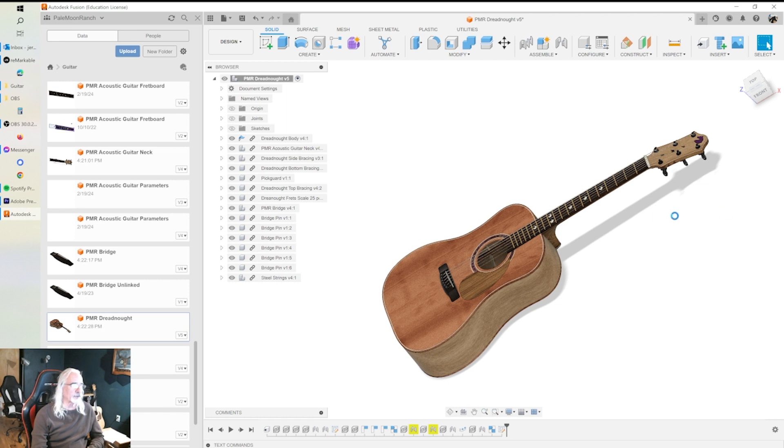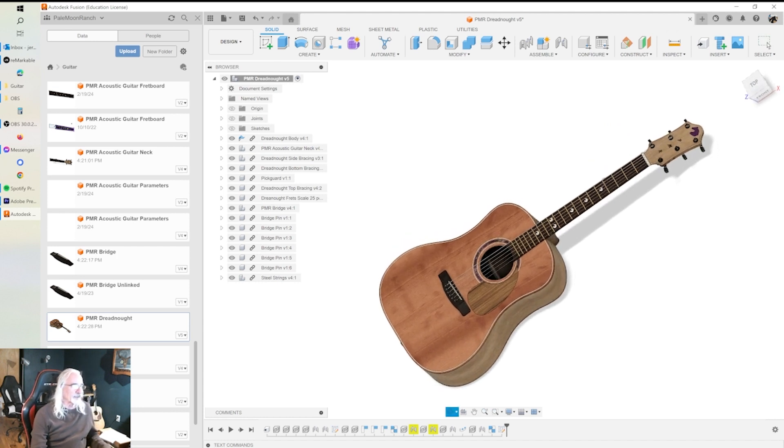It's definitely worth your time if you're serious about making guitars, whether electric or acoustic. Most of Austin's stuff is based around electric guitars, but a lot of it can be applied to an acoustic as I did here. The Discord group is amazing — there are a lot of very knowledgeable people in that community, more than willing to help you solve problems and come up with ideas. Highly recommend checking them out.